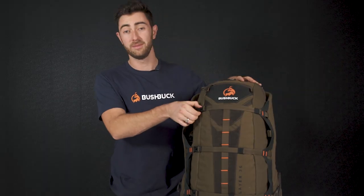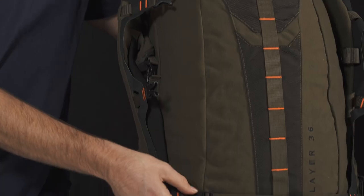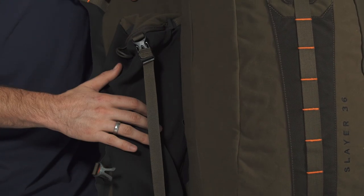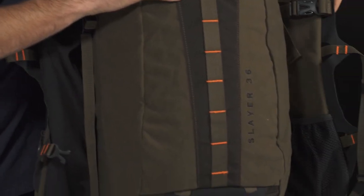As you undo these clips down the center of the pack, we notice two wings fold out. One contains a neoprene sleeve for your spotting scope and the other one a mesh pocket for the likes of a drink bottle.